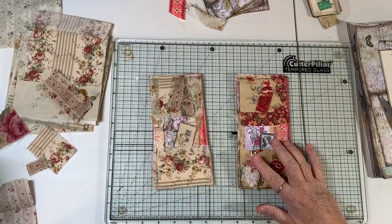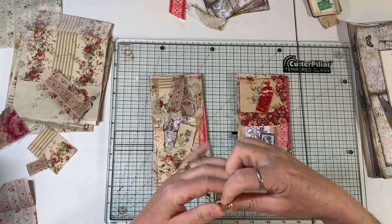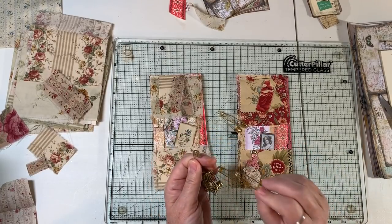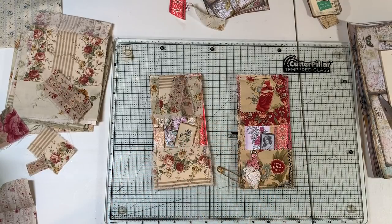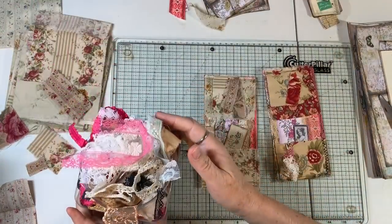Now I need a safety pin. I happen to have some gold ones, which would be cool — once again a happy mail gift, because you guys are so amazing and send me all sorts of things to play with. So we've got our pin, like she has a pin, and she has what looks like three little snippets of lace. As you know, I have no shortage of those — let's see what we'd like to use.